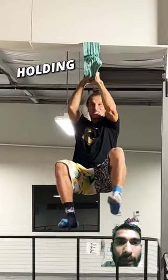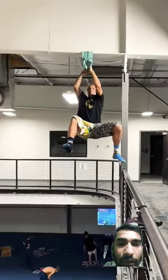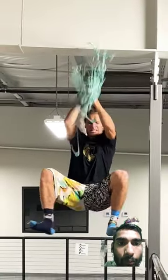That didn't work. It's not working — it was already working, but it will work. 2 hangers, 3 hangers. Wow. Wow.